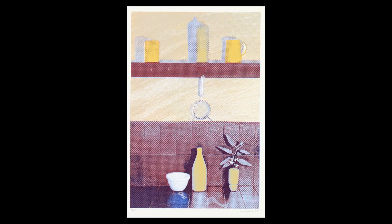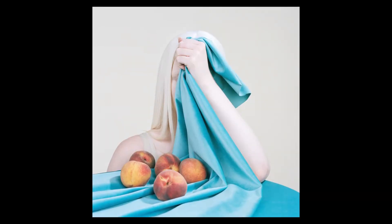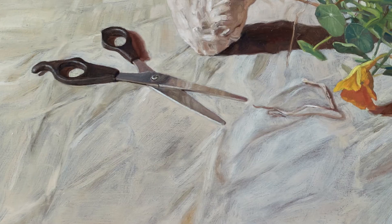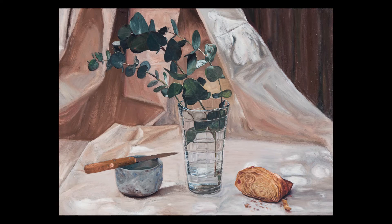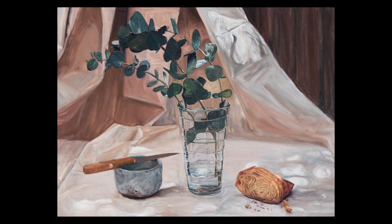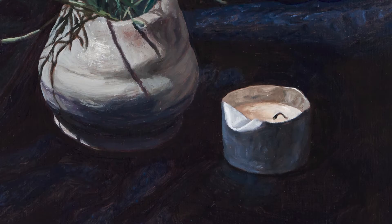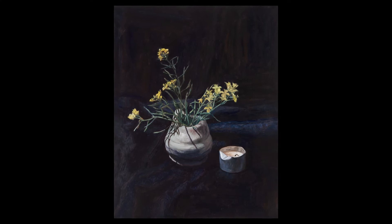When selecting your objects, consider those items around the house that you might usually view as ordinary or imperfect, such as a hair tie, pair of scissors or a chunk of bread. In my paintings, I like to leave little touches of messiness or imperfection, like crumbs surrounding a croissant or the wonky tin of a tea light candle. Little details like this will make your setup look more natural and also more personal to you.